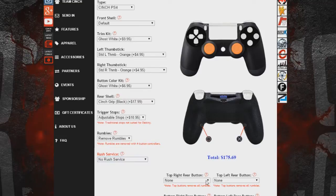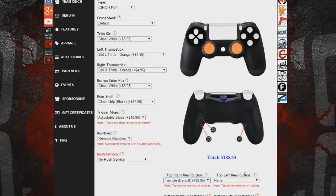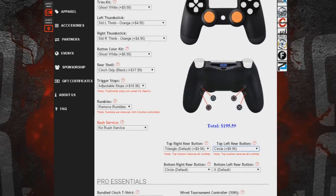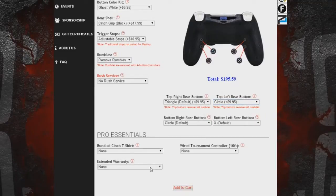They have a rush service — two to three days for $35. They have four buttons available — for example, you can have a top button and a circle button — but I wouldn't recommend four buttons. I would stay with two buttons. And they have extended warranty — no other company that I could find has extended warranty like this.